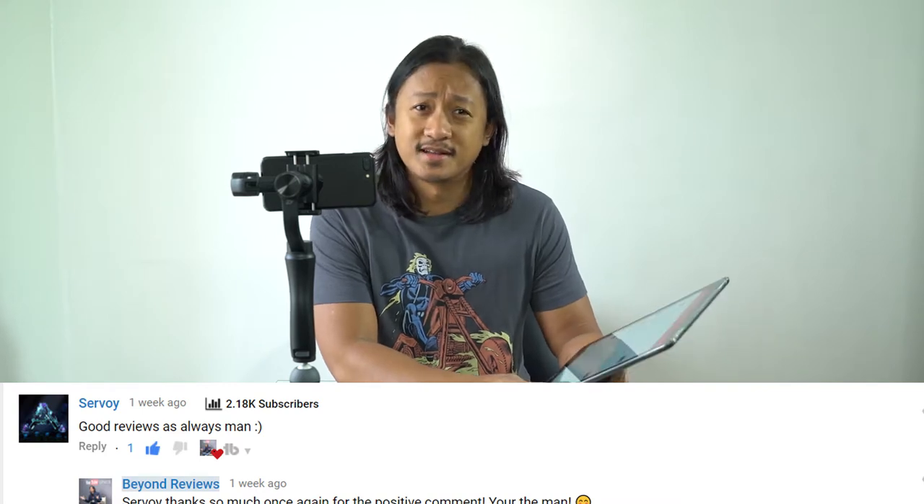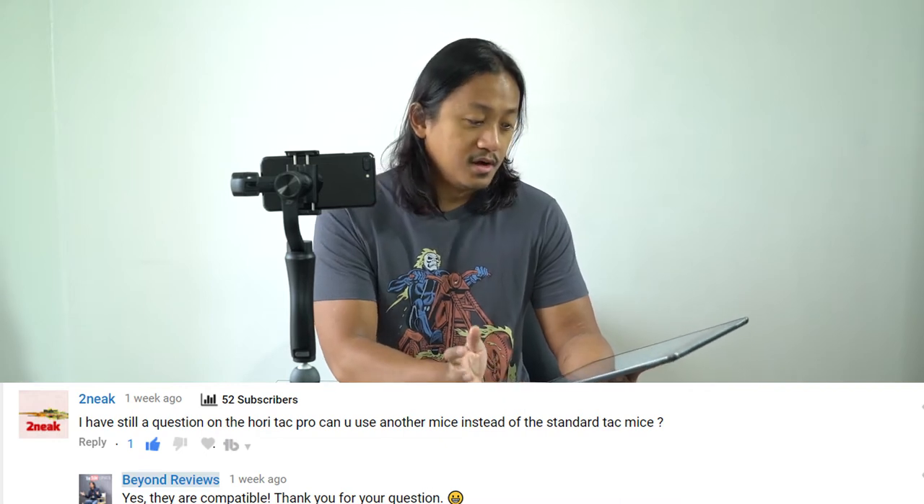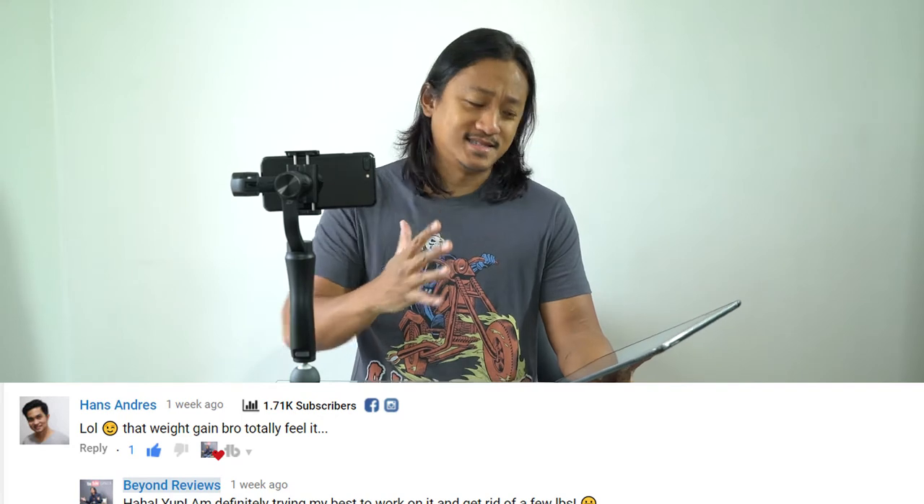Emil Sarian, thank you my brother — they're all in New York City — for the review and unboxing of the Fitcook Smart Body Analyzer. Sir Boy, thank you once again: 'Good reviews as always, man.' I've also been getting a lot of questions about the Hori Tech Pro firmware update. Nick was asking if you can use a standard mouse with the Hori Tech Pro keyboard — yes you can use a different mouse. I've also been getting questions about how to do the firmware update, and I pointed them to the right firmware update. You guys can ask me questions and we will reply.